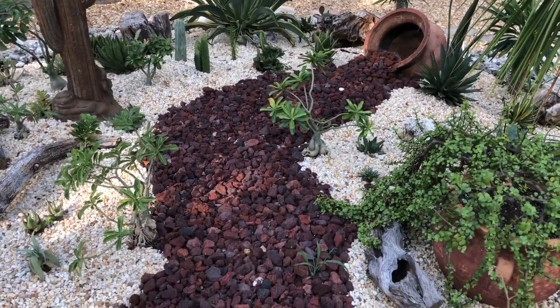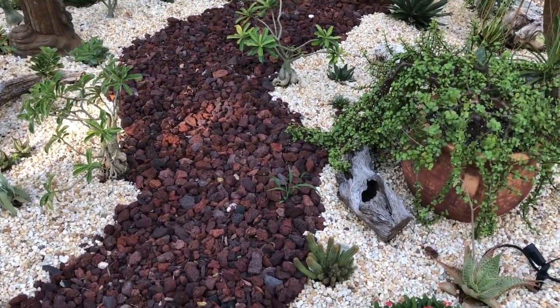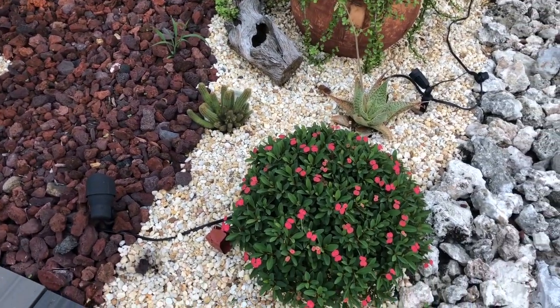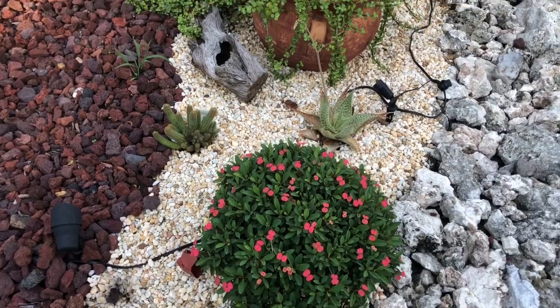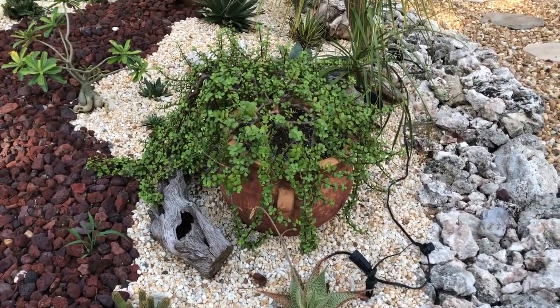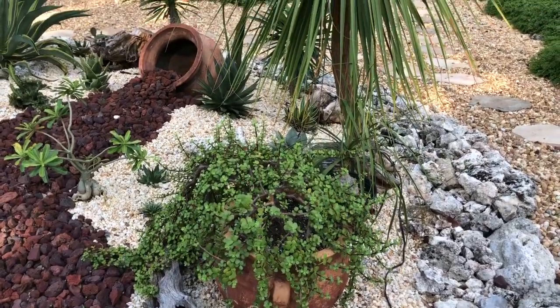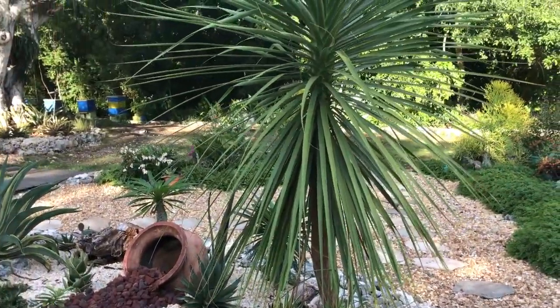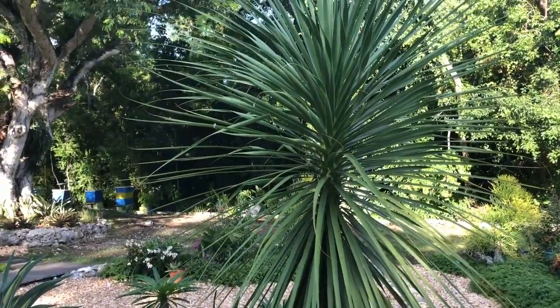My old garden had a lot of pots everywhere. I really like how clean this garden is. I'm still putting the lights in place, so you see some of the cords, but I love the cleaner look that the garden has now. I love the contrast of the tipped over pot with the lava rock coming from it.